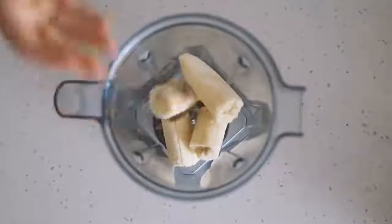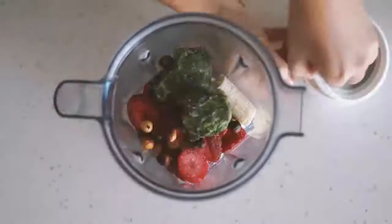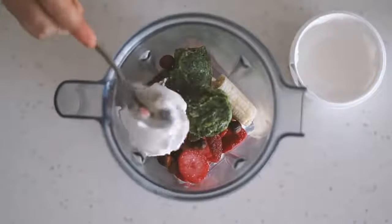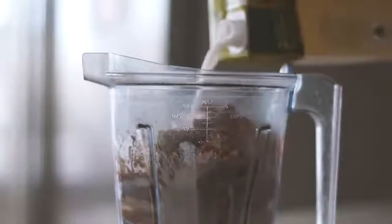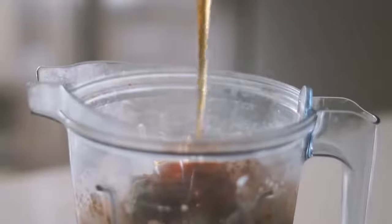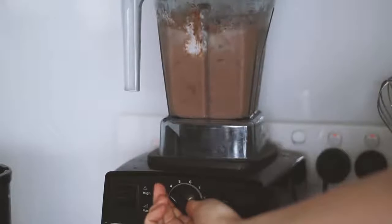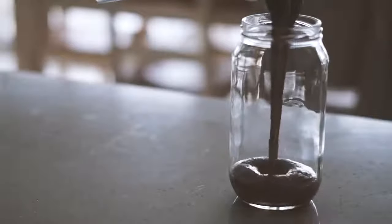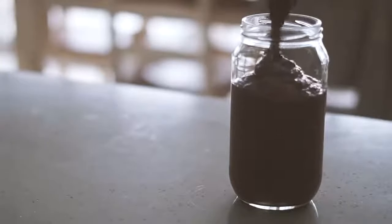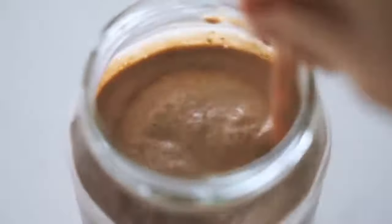Moving on to Wednesday, we're making a smoothie with frozen bananas, frozen strawberries, frozen spinach packs, some roasted hazelnuts, some coconut yogurt, cacao powder, and almond milk. I also add in some rice malt syrup, which is my personal sweetener of choice, and blend it all up. This is what I've been having when I need something super quick and easy. I serve it up with my beautiful rose gold straw.